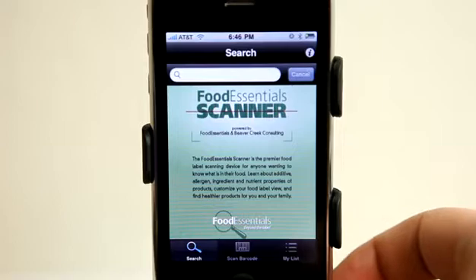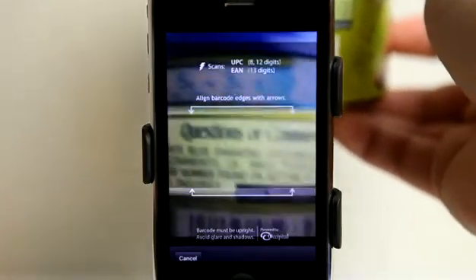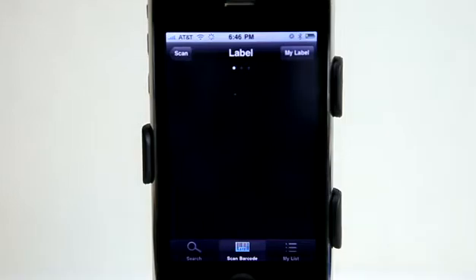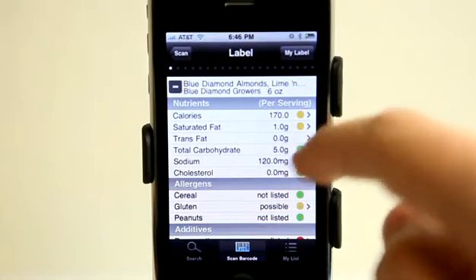So let's go ahead and tap on Scan Barcode. You can see here that we've got our camera going and I can grab my can here and scan that barcode label, and it goes ahead and tells me exactly what I have here.